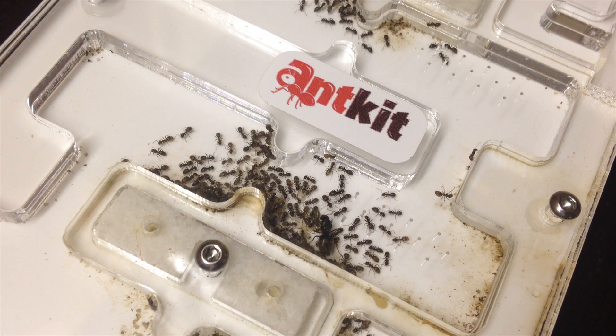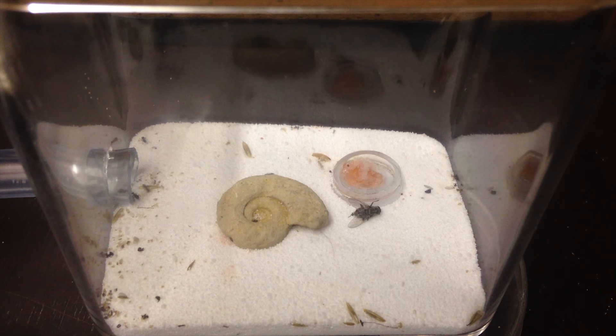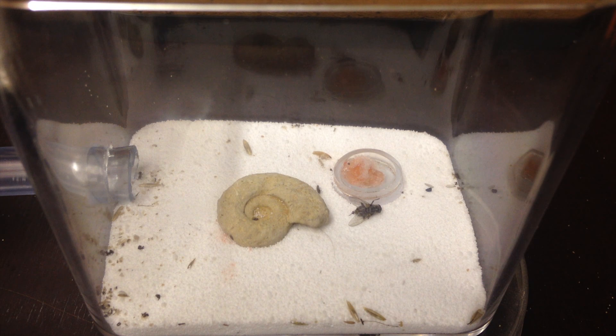I am very happy to finally do this ant spotlight. I didn't want to make it with their former nest because it wasn't that nice to look at, but it was still quite efficient. Here is the outworld I made — it's also made from one of the smaller boxes from the Godmorgons set. Unfortunately I am all out of the boxes, so I guess someone is taking a trip to IKEA very soon.